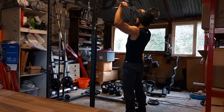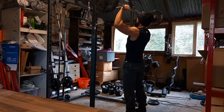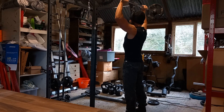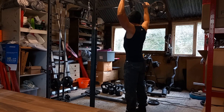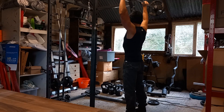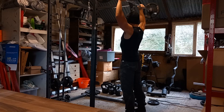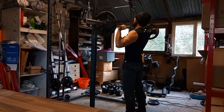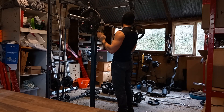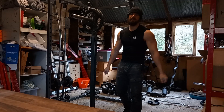One, two, three, four, five, six, seven, eight, nine, ten, eleven, twelve, thirteen. There you go. Nice little set there. Get these bad boys warmed up.